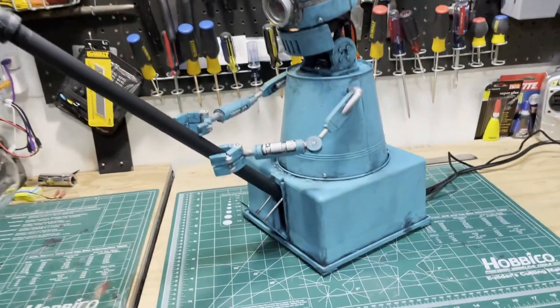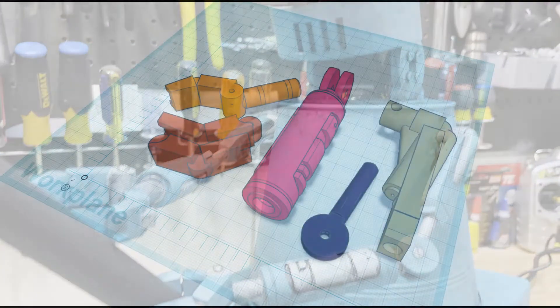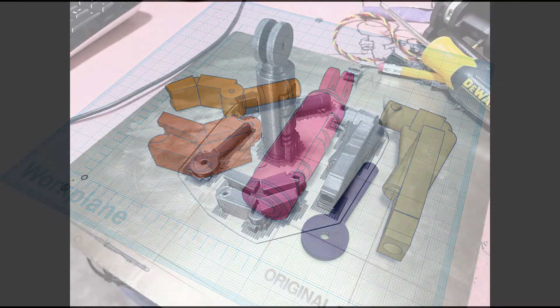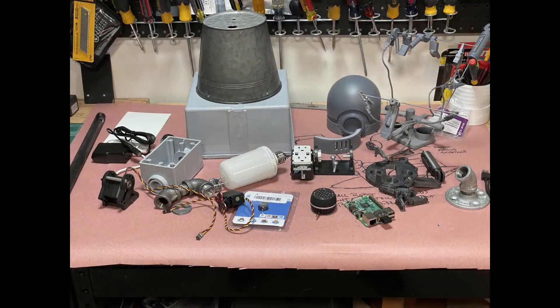The arms are from a 3D model I acquired online of a pit droid from Star Wars, which I scaled down by 50% again in Tinkercad. This shot here is of the parts right off the print bed. The rest of the parts are various hardware store finds.